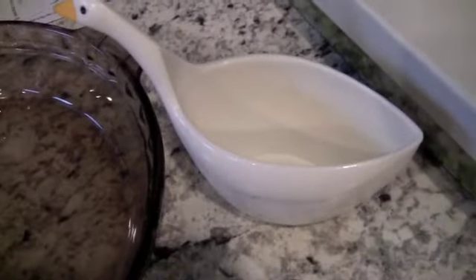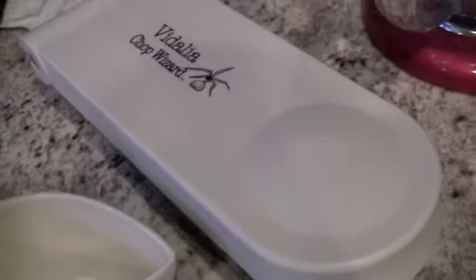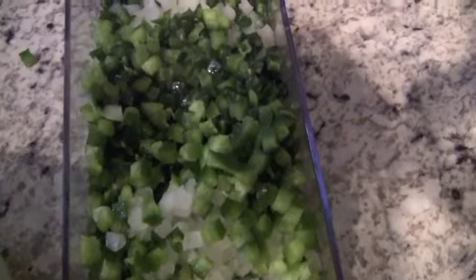I'm making a jalapeño popper dip for the second time — we had a graduation party. There's a full onion, a half a green pepper, and about seven jalapeño peppers, so chop those really fine.